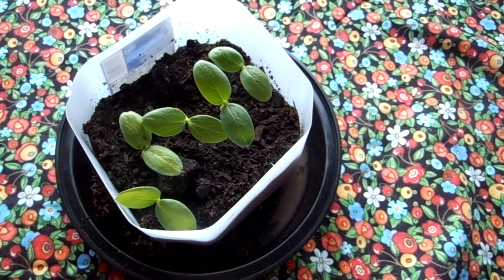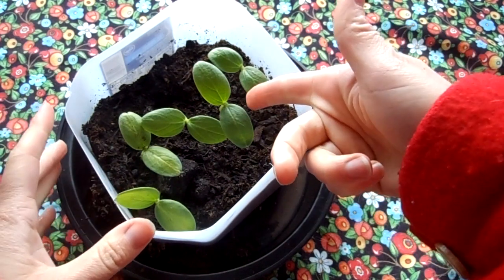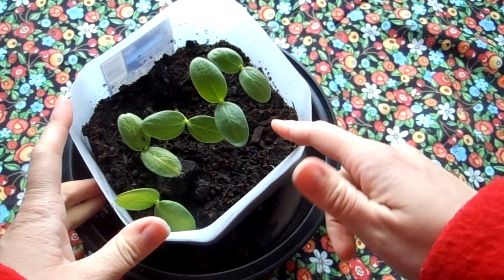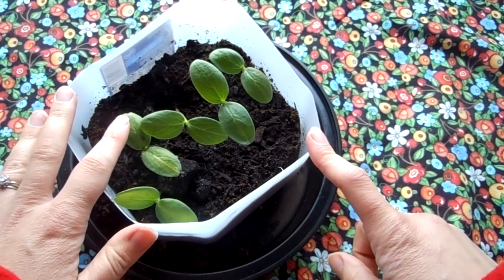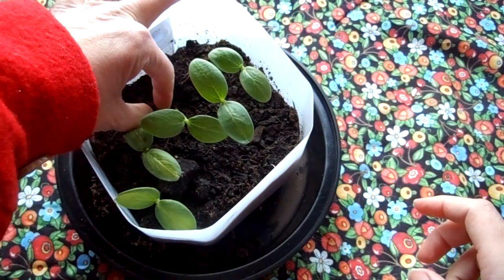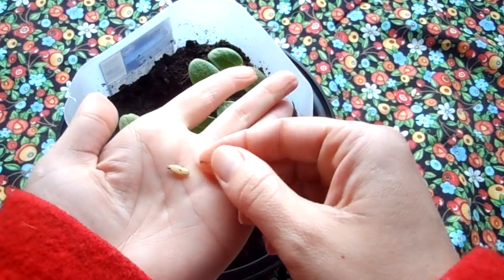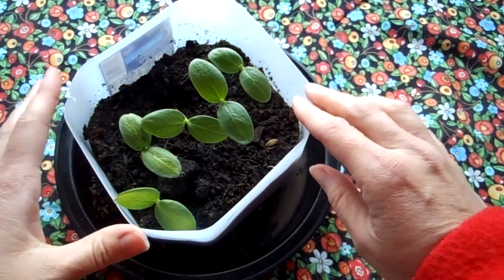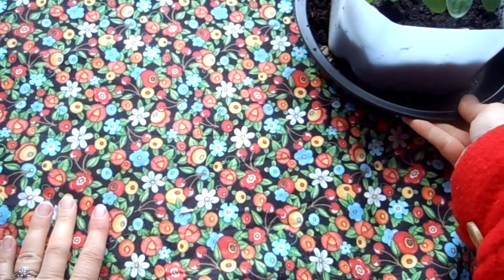Hello everybody! I wanted to show you the cucumber seeds. It has been since April 1st — 10 days since we put the cucumber seeds into the soil. Here is the cover of one of them right here, and now I have five cucumber plants.